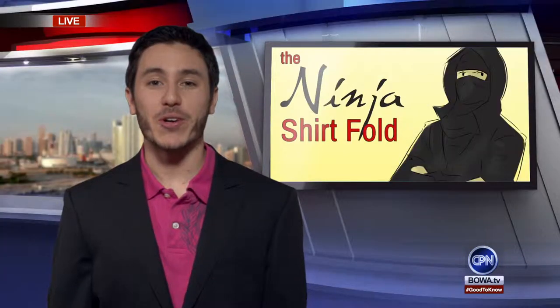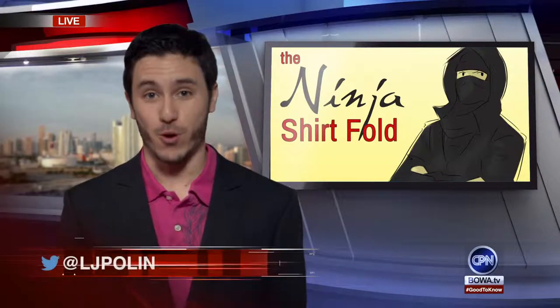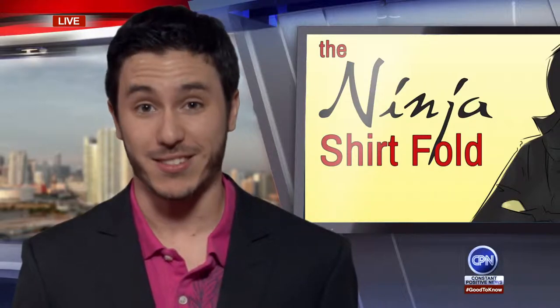In this week's episode, I'm excited because we are bringing back a fan favorite called the ninja t-shirt fold. Laundry sucks, and the worst thing about laundry is that you have to fold your laundry. This is the best thing to do if you want to fold your shirts quickly and easily.